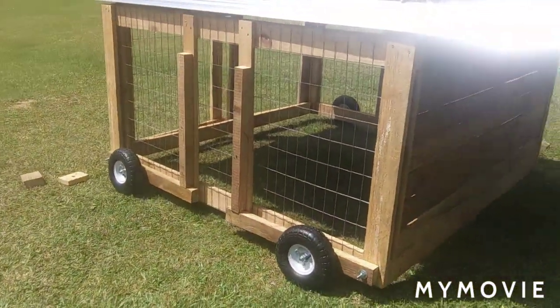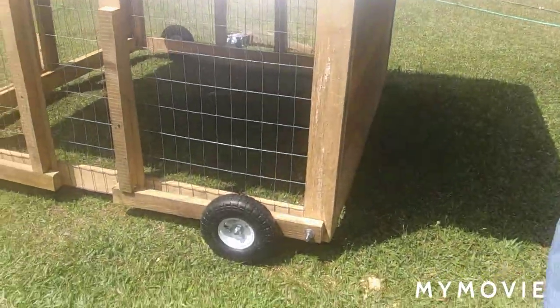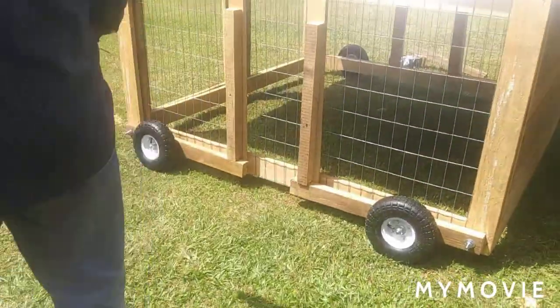Just barely push it — just with my fingertips — and I pull it back to me. Very easy to move. Four wheels, very inexpensive.